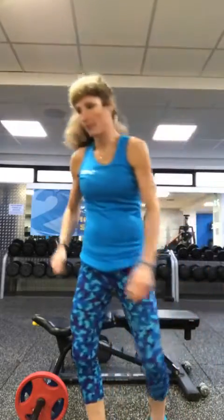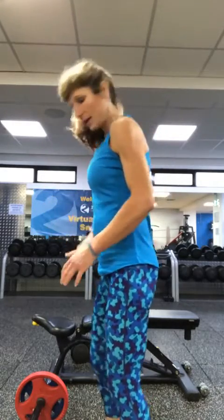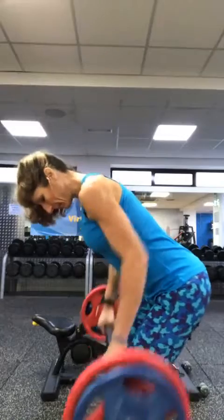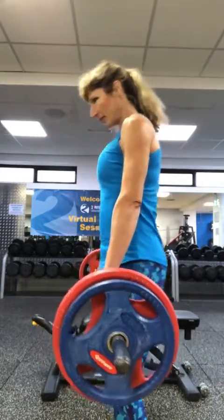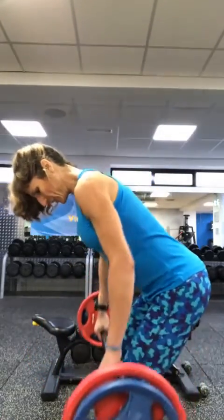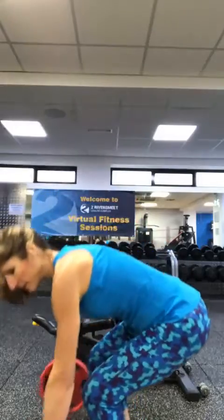Put those down. Switch it over. In between sets, just shake it out — allow the blood flow to go back to those muscle groups. Overhand grip, bend the knees, pick the barbell up. Stand up straight, roll the shoulders back. Let's go. Tiny pause when you're bringing it up to your belly button — hold it there, then bring it back down again. Squeeze between the shoulder blades.